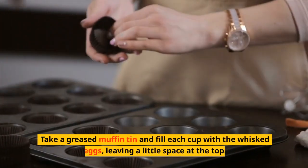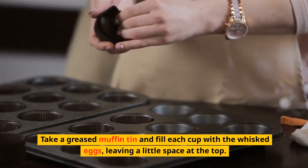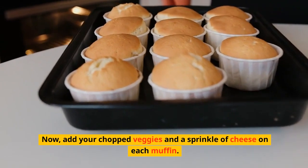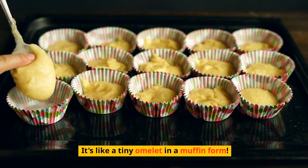Take a greased muffin tin and fill each cup with the whisked eggs, leaving a little space at the top. Add your chopped veggies and a sprinkle of cheese on each muffin — it's like a tiny omelet in muffin form.